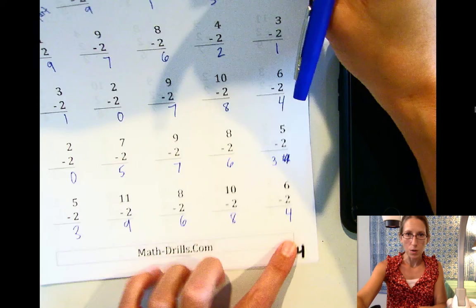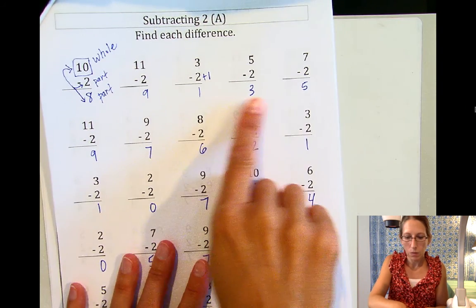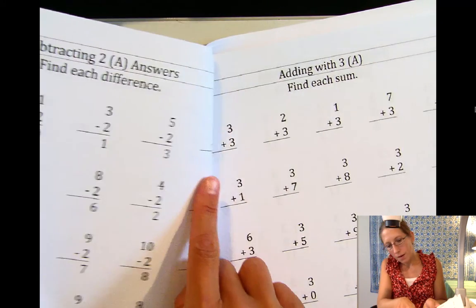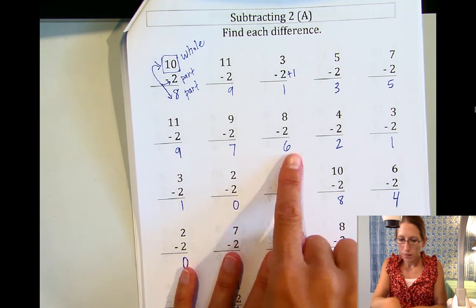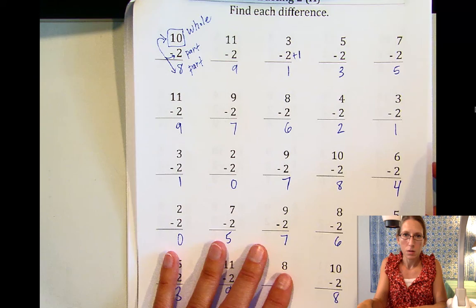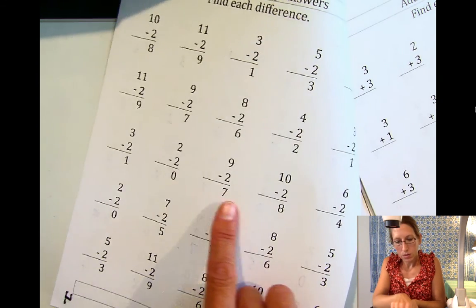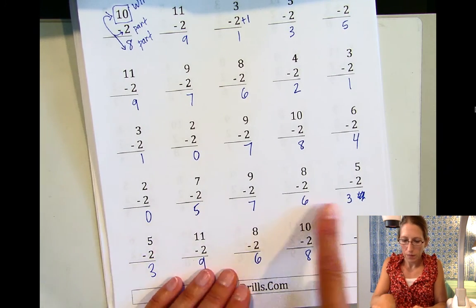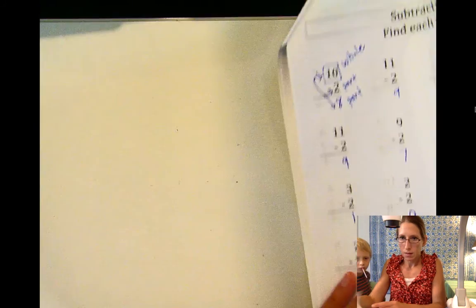So again, this is page 4, and we're going to go ahead and check our answers on the back. Let me check each row: 8, 9, 1, 3, 5 — check. Next row: 9, 7, 6, 2, 1 — check. Next: 1, 0, 7, 8, 4 — check. And this is the one where I made a mistake — 0, 5, 7, 6, 3 — and that's a way that I can correct myself.